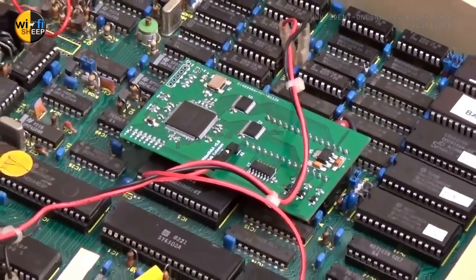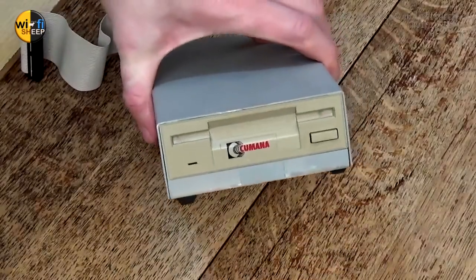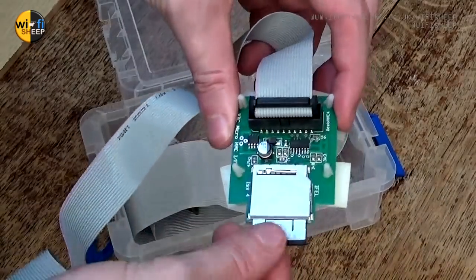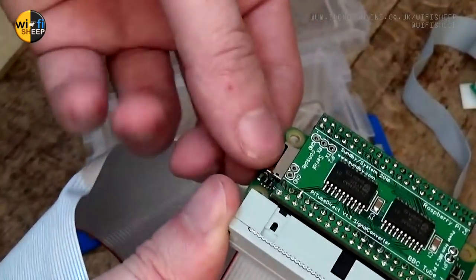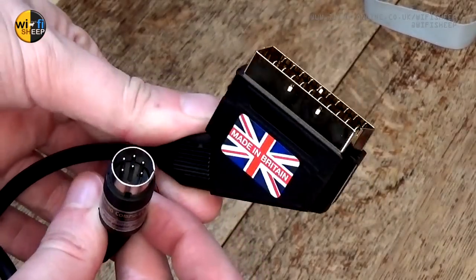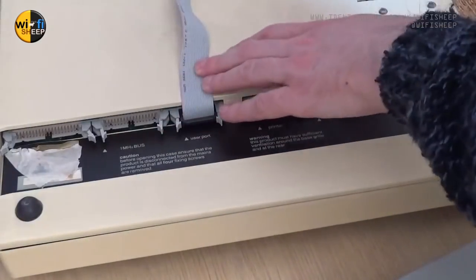Newly installed this year is the NULA card that replaces the original chip, expanding the BBC Micro's colour palette from 8 to over 4,000 colours. The setup also includes my modified Amiga external 3.5-inch floppy drive, a Turbo MMC card reader connecting to the user port, and a Pi Tube Direct module which allows a Raspberry Pi to interface via the BBC's tube interface, acting as a switchable second processor. For video output we're using a custom 6-pin DIN to SCART RGB connector.